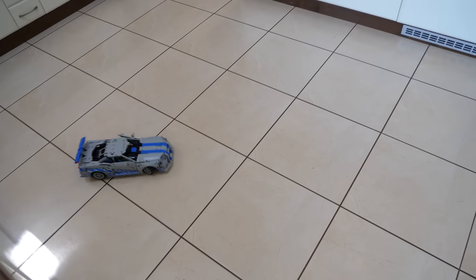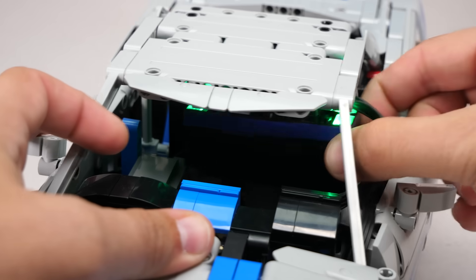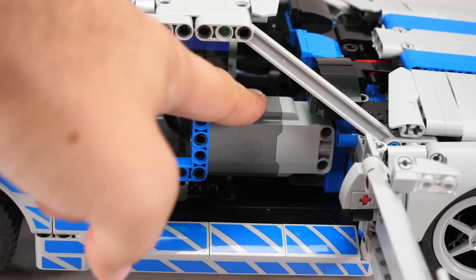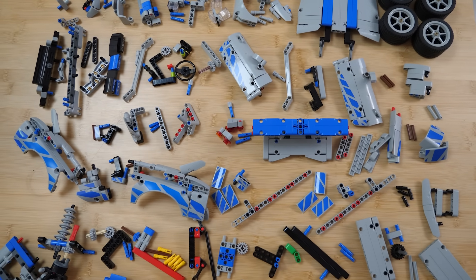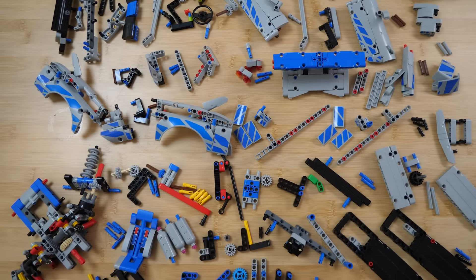The end result is surprisingly sturdy for an RC build. Sure, some parts may pop off during a crash — you probably don't need a dashboard anyway. The Buies unit could be more securely mounted and the L motor's position could also be reinforced, but remember, this modification only uses parts from the original set. If you've got a few spares lying around, you can easily beef those areas up a bit.